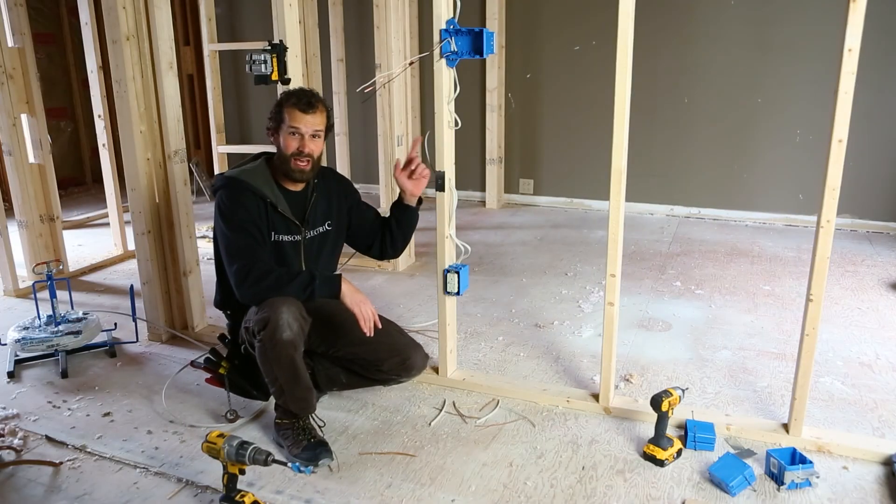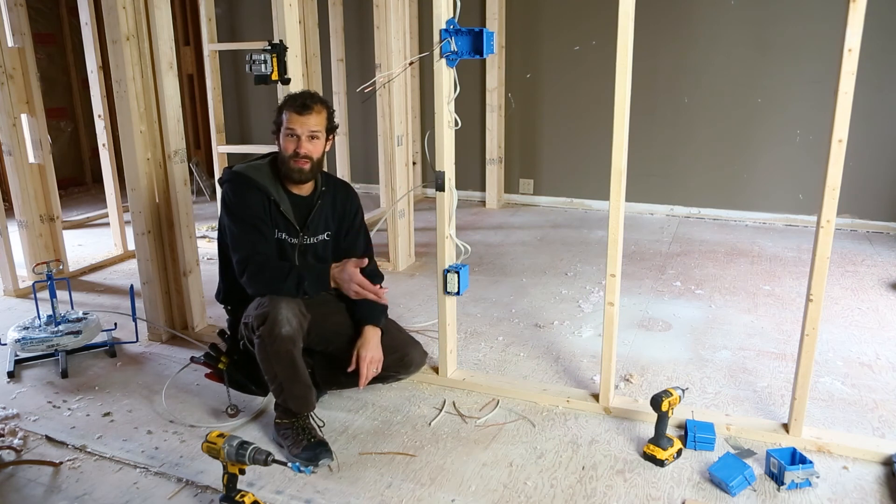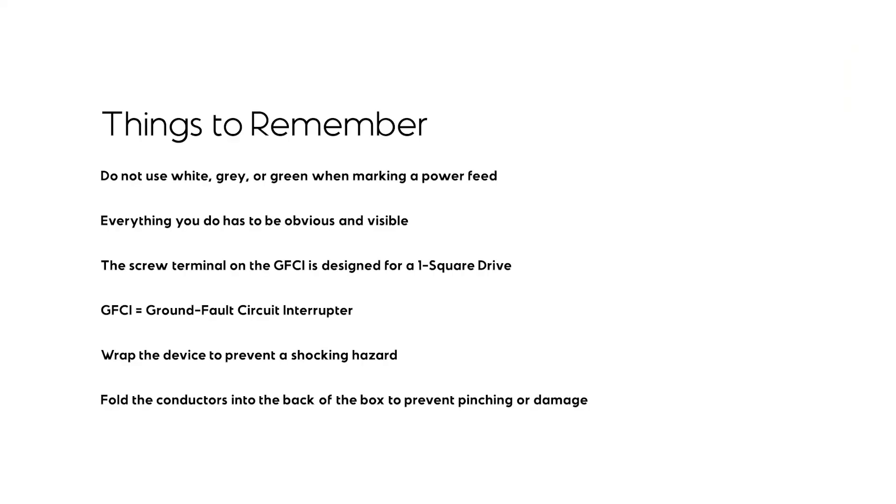Next, we're going to be bringing additional cables into the box, labeling all of them with a clear purpose so that when the walls are finished and we come back at a later date, we have total confidence about the purpose of each conductor.